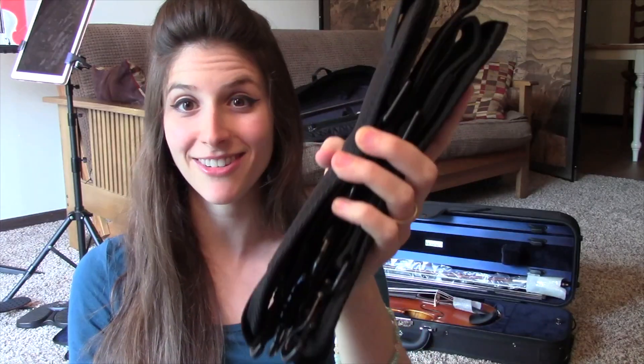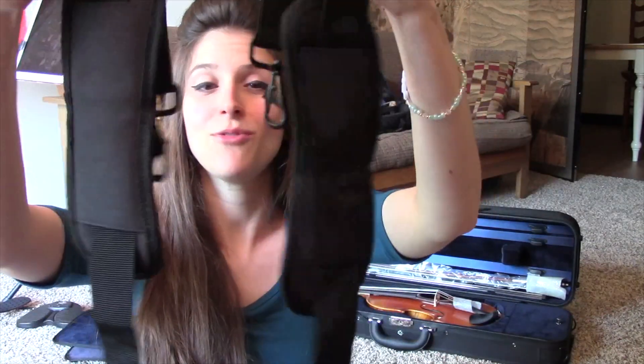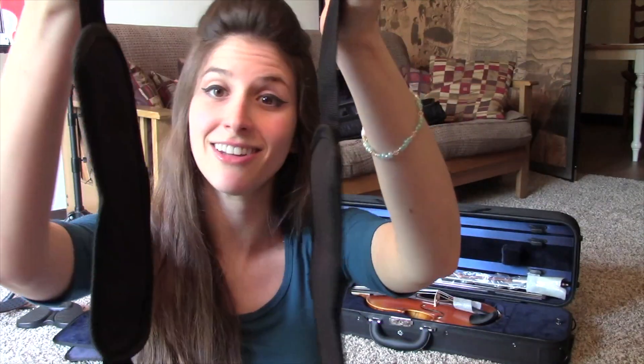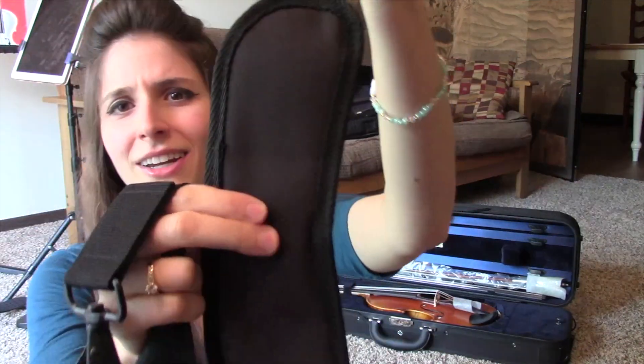I also unwrapped these straps and found out that they are two straps, which is not what I expected. Most cases come with just a single long strap that you have to sling over one shoulder — very unbalanced. But with two straps, you can wear your case like a backpack, which is much better for your shoulders. We all know how important our shoulders are; you don't want to be sore before you even started playing your instrument. They're also nice and cushy, so that's going to feel good.